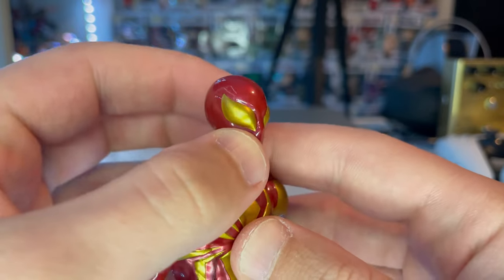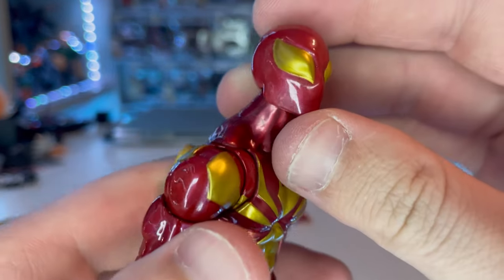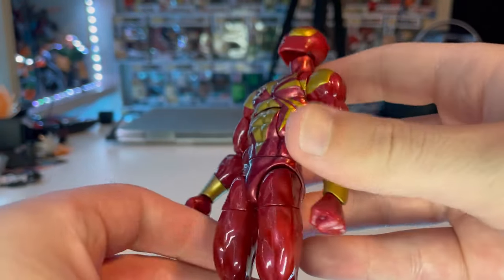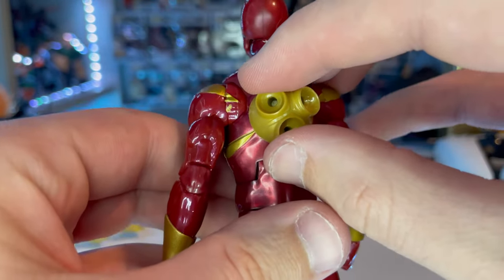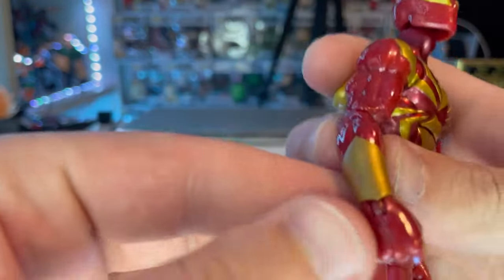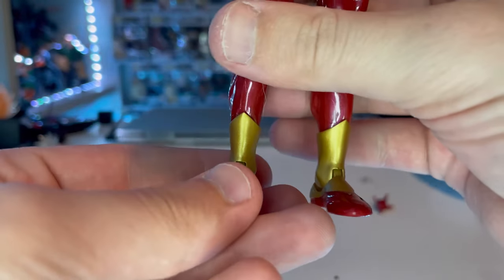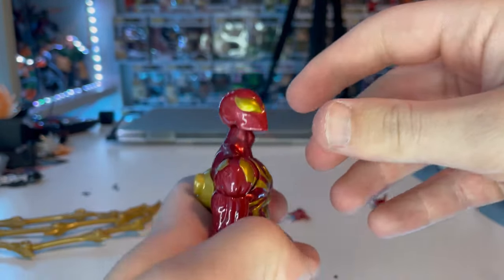Here is Iron Spider up close. I really like the head sculpt — it looks cool with the gold eyes, red helmet, and sculpted upward eyes. The color is a metallic cherry red, which I love. The gold spider is also sculpted on there. There's a back piece where the spider legs peg in, which is nice. The web shooter pieces are not separate so you can't remove them. He also has fisted hands and gold ankle parts from the comics, which are sculpted nicely.